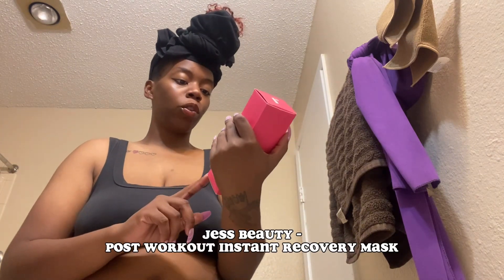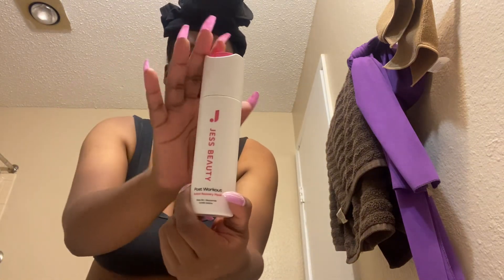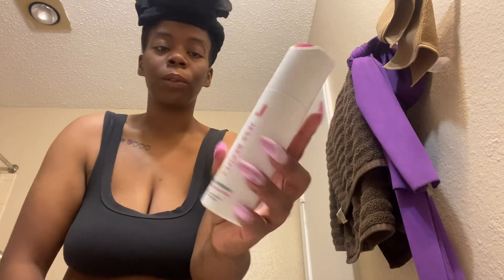The first thing I'm going to do is the mask — I want my face to be dry for it. This is the Just Beauty post-workout instant recovery mask. It's made with green tea, niacinamide, and centella asiatica. It's for all skin types. I'll try to link everything below. The packaging is so cute — it opens this way, you turn it and press, and the product comes out.